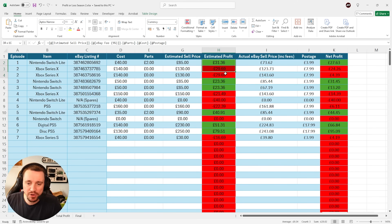First things first, the estimated profit column that you can see here now includes minusing the postage, which is what net profit did, but I never had that on estimated profit, so it wasn't very accurate.